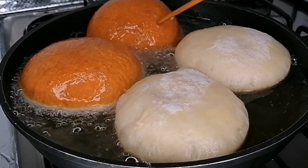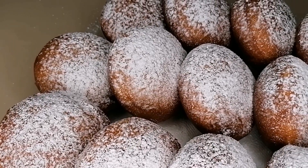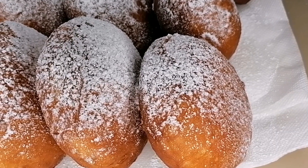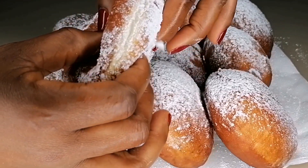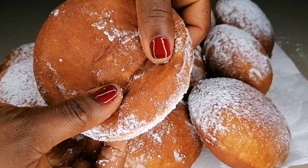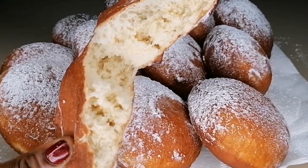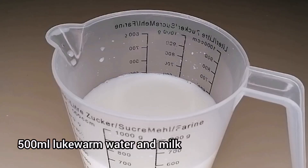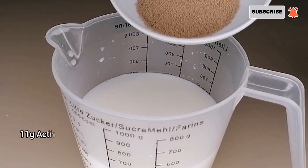Hey guys, welcome back to another tasty recipe. I'm going to be showing you how I made this beautiful, tasty, soft, fluffy bread for breakfast. It's holiday and the requests just keep coming — this is what they requested this morning. You can pair this soft delicious bread with tea, coffee, or anything of your choice. If you're interested in this recipe, keep watching and please don't forget to give this video a thumbs up after watching.